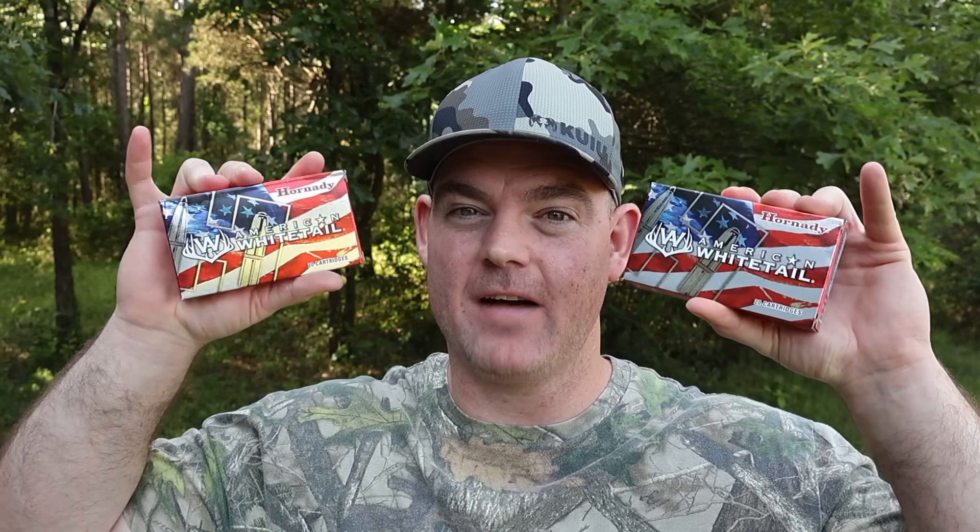Hey y'all, welcome back to another hunting ammo ballistics gel test. Today we've got another versus video. We're going to be putting two Hornady American Whitetail loads head-to-head — the 150 grain and 165 grain, both in .308 Winchester.